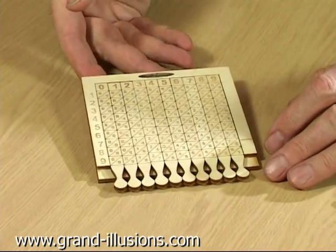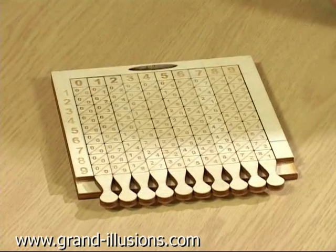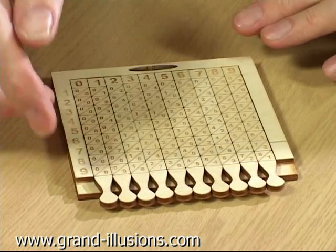And it's not that difficult to master. At least I've mastered the multiplication, but the division will take me longer.